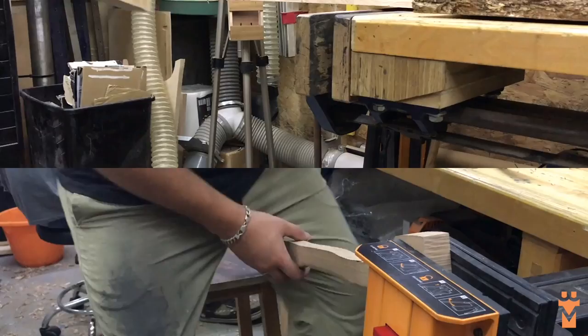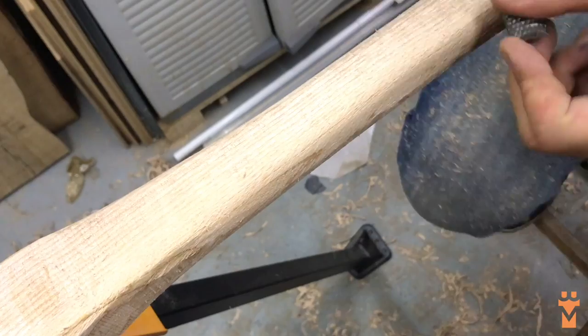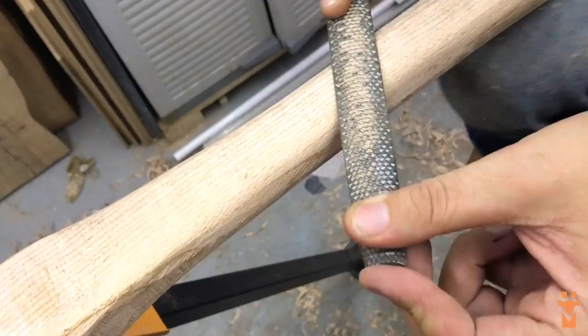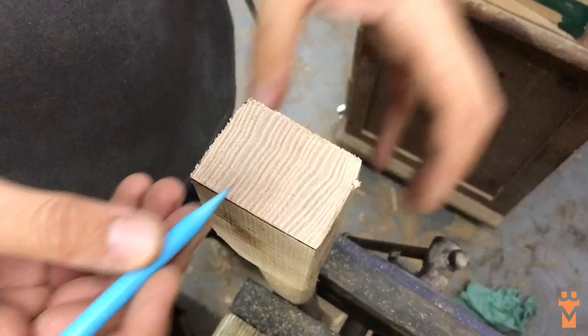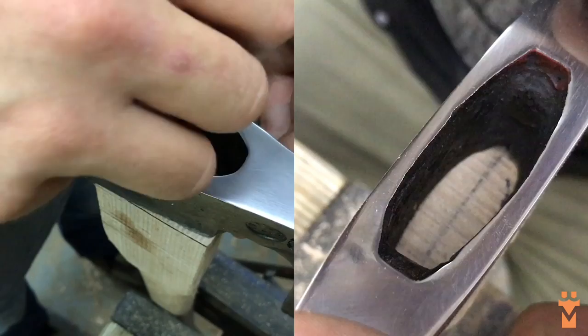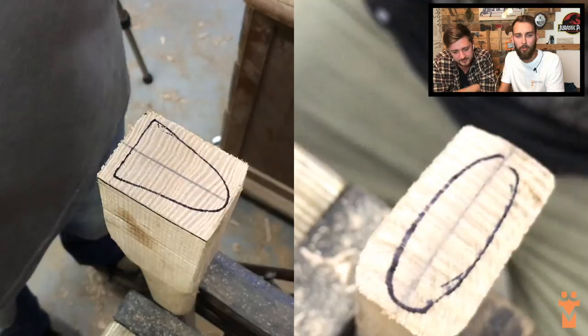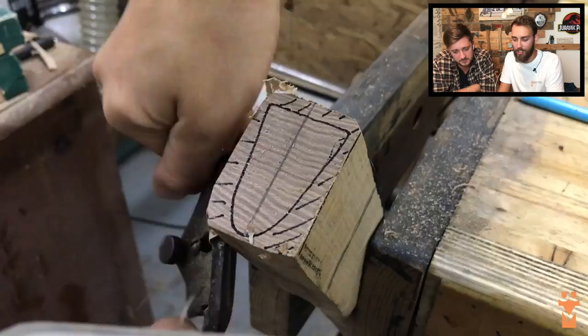We used just manual tools - a spokeshave to get rid of the square corners, and we did that at the same time, hence the dual screen. We've just learned how to use a card scraper too. We spent quite a long time shaping this to make sure it really snugly fit. It's quite tricky because there are quite specific shapes on these two axes, but the spokeshave - nice and sharp - makes fairly quick work of that.